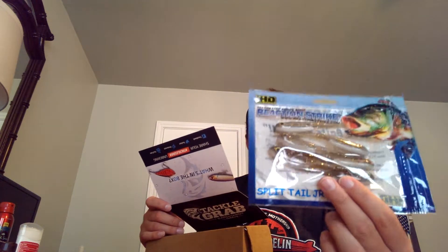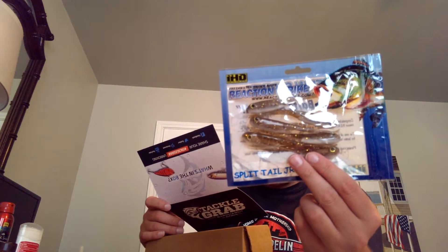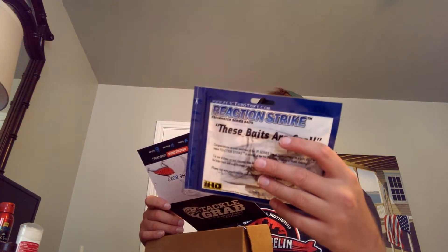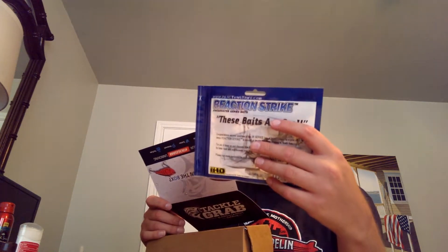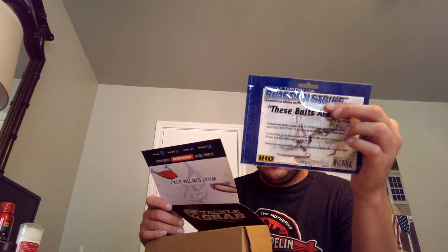Last but not least, we have these Reaction Strike Spit Tails — these are really cool-looking swim bait flukes. It says on the back these baits are cool, by an anonymous source. These are $5.99 for the whole pack, which is a five-pack — actually I got six in this one, so they're giving me a little extra. I will definitely try these.